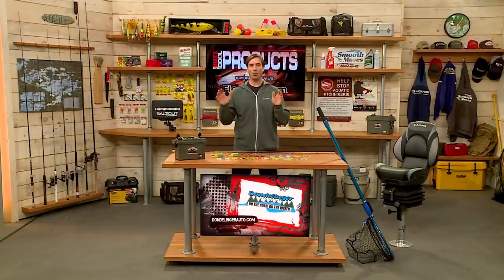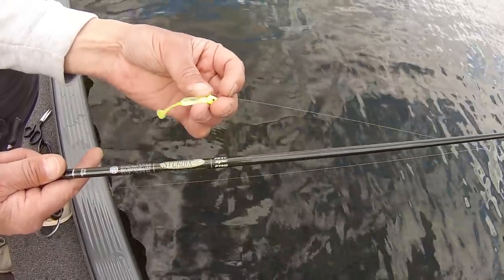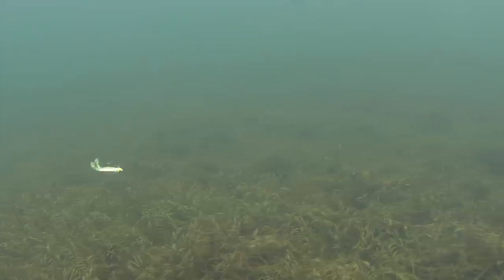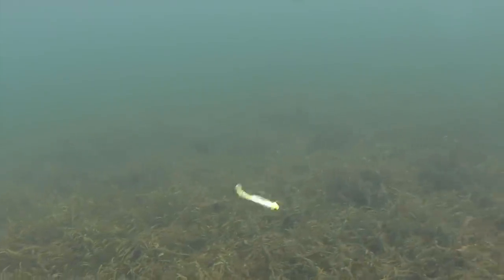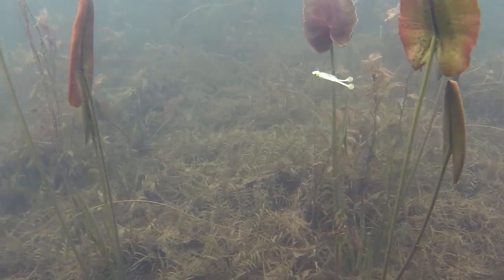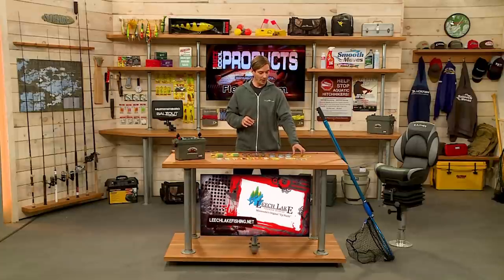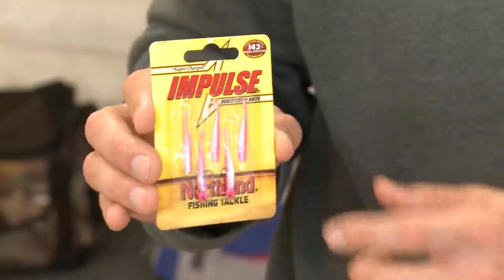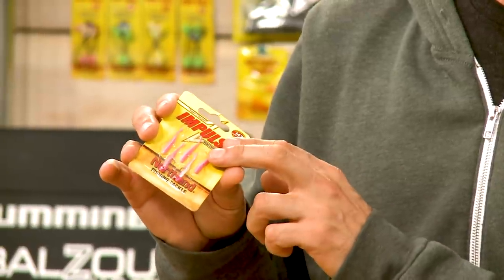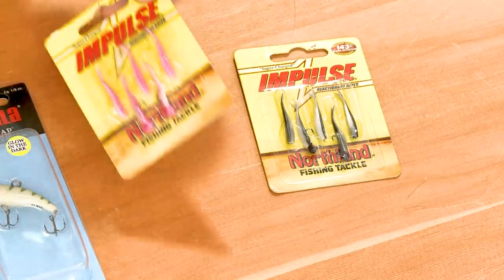From Kalins, the Crappie Scrub is one of their newer options — it has almost a frog design with two little legs off the back that kick. Panfish can get kind of touchy, so having different options in different colors — natural and bright — with different tail designs is important. For downsizing your bait, the Impulse Smelt from Northland Tackle is a very small, really light jig head. When they get touchy, you can also throw this below bobbers and floats. It's a really nice option.